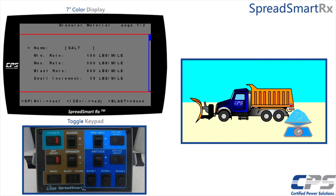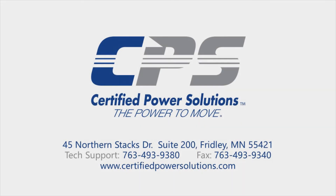This is how you do a drop test on a SpreadSmart non-touch controller using a toggle keypad. If you have any questions, please do not hesitate to give us a call on the number provided on the screen, or visit our website at www.certifiedpowersolutions.com.